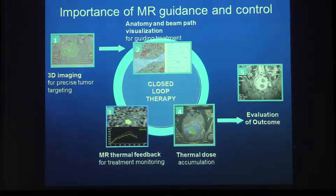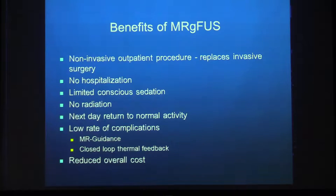What does MRI give us? It gives us 3D imaging and diagnosis at the beginning, but also precise tumor targeting — we can see both the anatomy and the beam path to guide treatment. We can monitor thermometry and see if heating is too much or insufficient, and adjust parameters accordingly. The system calculates accumulated thermal dose, and at the end, after injecting gadolinium, we can see and assess the success of the treatment.